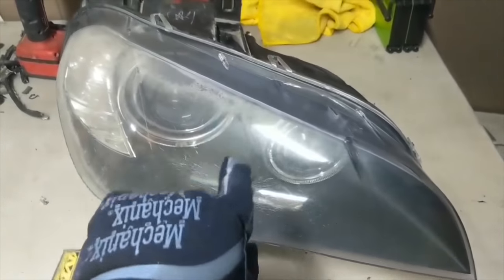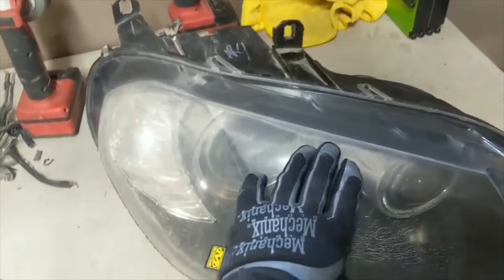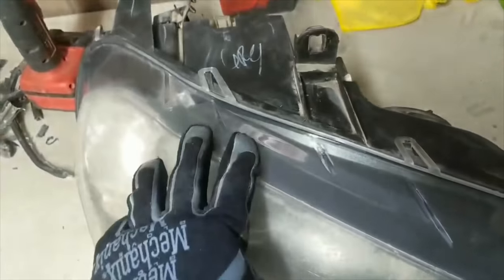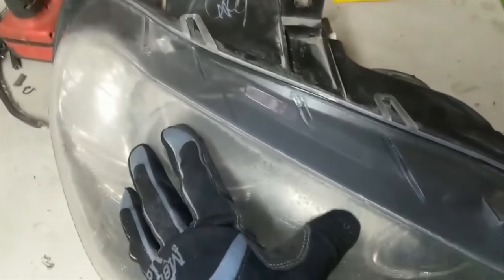Alright guys, today we've got 2008 BMW X5 headlights and we are going to be replacing the lenses. I'm going to show you guys how to do that. Basically the only real good way to do this on these is because of the seal, and since you're not reusing the lens anyway — you're putting new ones on — it does not matter that you're going to cut.